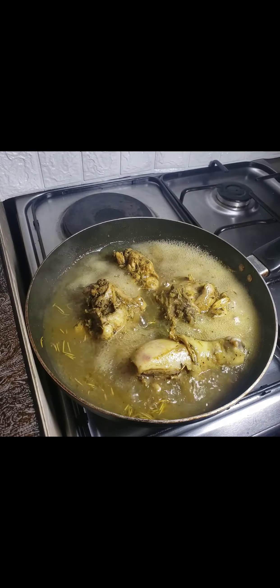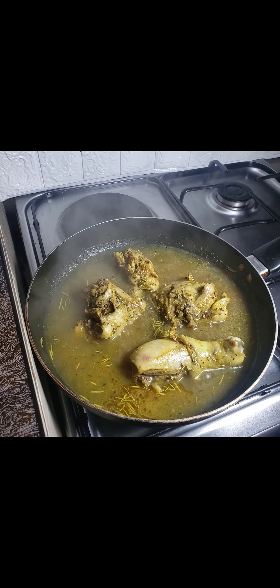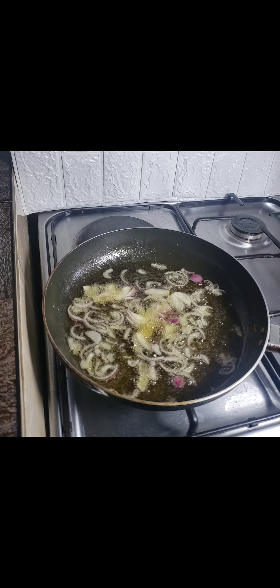After five more minutes I opened up and the chicken is well cooked, and now I have enough chicken stock for my rice. In my heated pan I added in my oil, chopped some onion and added it in — I'm going to use this oil to fry my chicken.